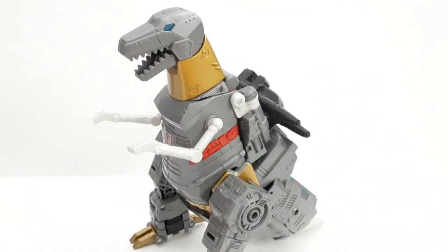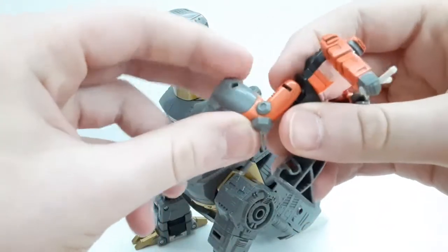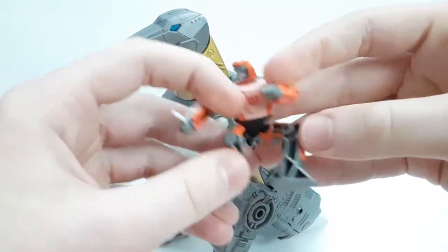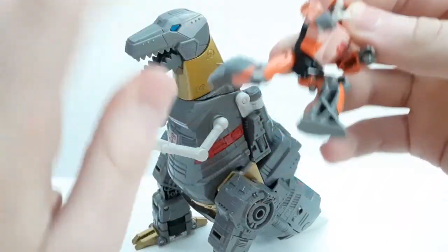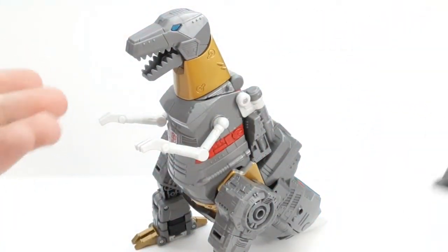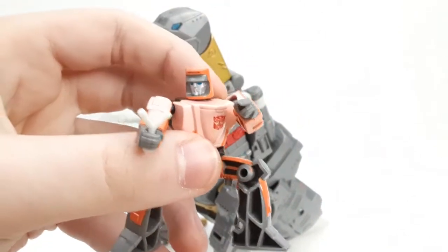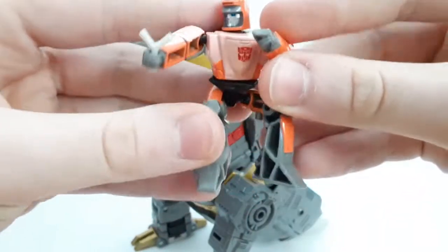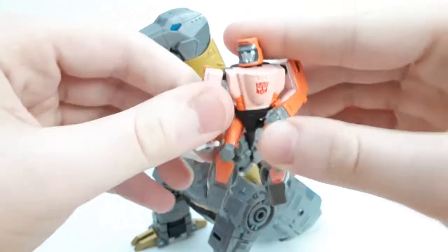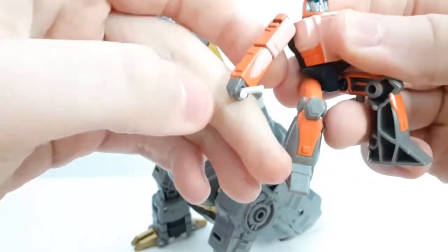A nice little bonus he comes with is Wheelie. This figure is controversial mainly because he's not really an action figure, more of an accessory. Wheelie's not one of my favorite characters and it would have been nice if he had articulation, but he's there to complete the scene from the 86 movie. The head sculpt looks nice — probably the most G1 cartoon-accurate design we've gotten — but unfortunately hindered by lack of articulation. He does have a ball joint at the head and ball joints at the arms, but no elbows and no wrist swivel.